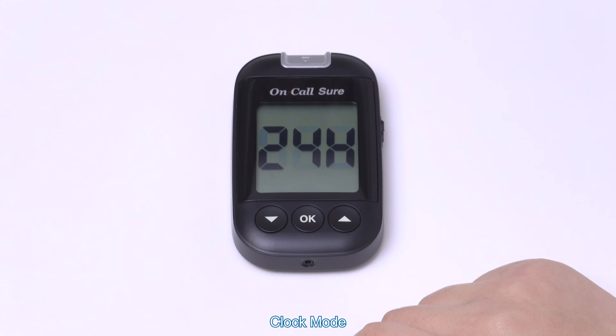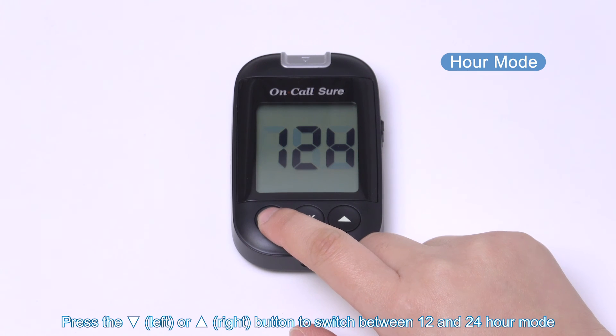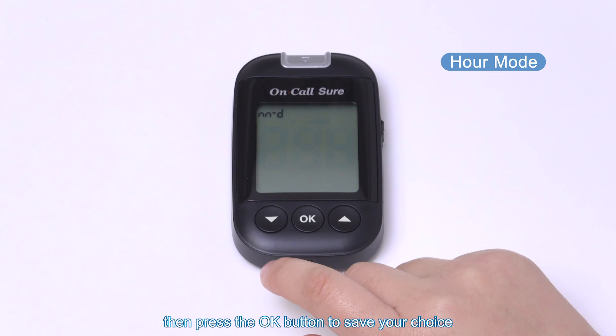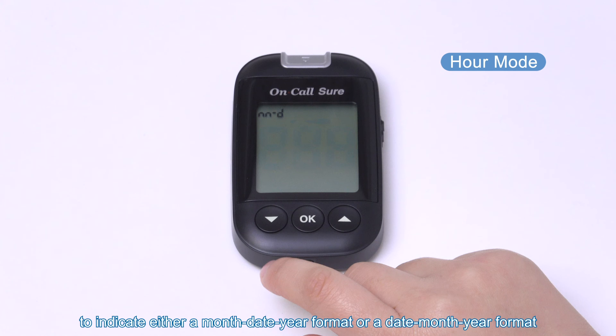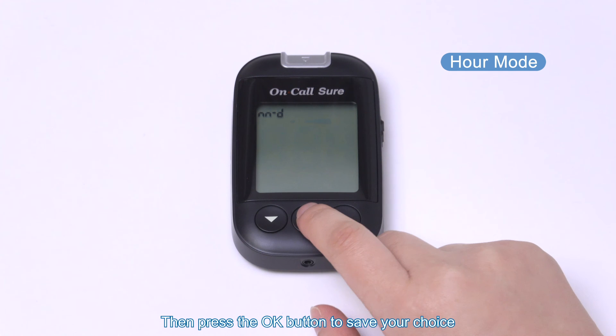Clock mode: press the left or right button to switch between 12 and 24 hour mode, then press the OK button to save your choice. Date format: M-D (month-date-year) or D-M (date-month-year) will appear at the top of the display. Press the left or right button to switch between the two settings, then press the OK button to save your choice.